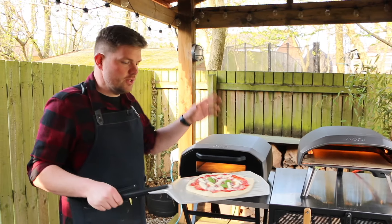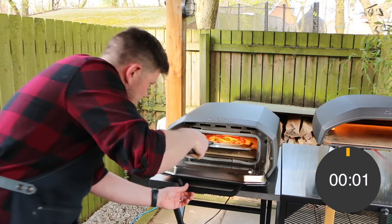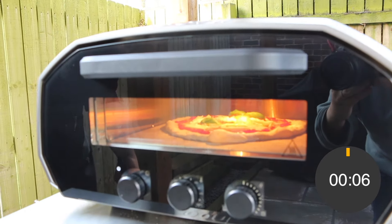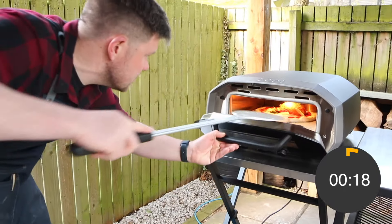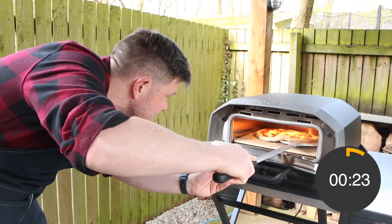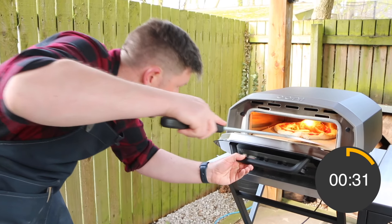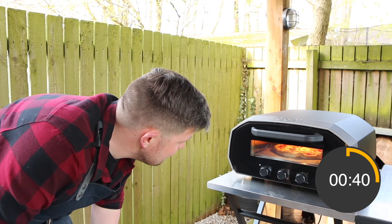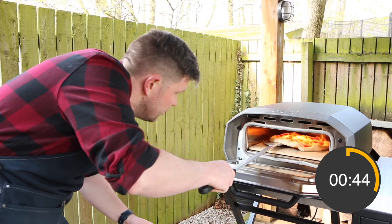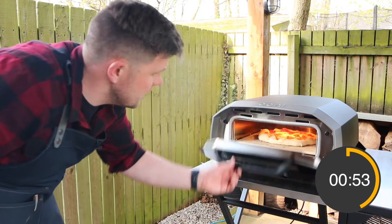Now we're going to do our cook on the Volt 12 using the same ingredients and same dough to make this test as fair as possible. The Volt 12 has a nice window and door which helps keep the heat in. I've noticed an air bubble so I'm just going to lift that up and let some of the air out to stop it over-inflating. With an electric oven it's not always required to turn the pizza, but I find it cooks quicker at the back than the front so I am going to turn it.